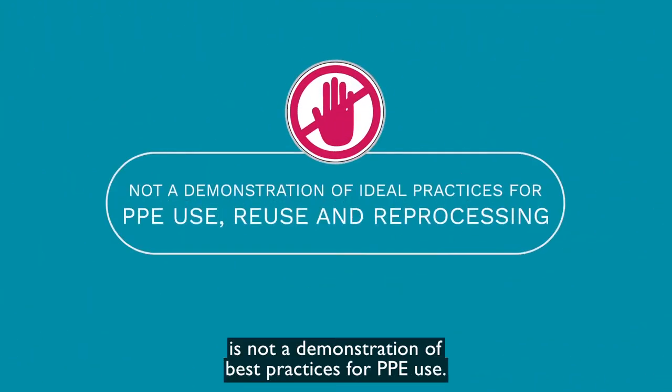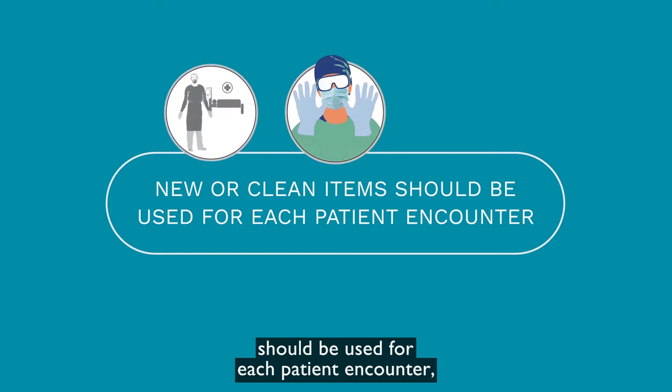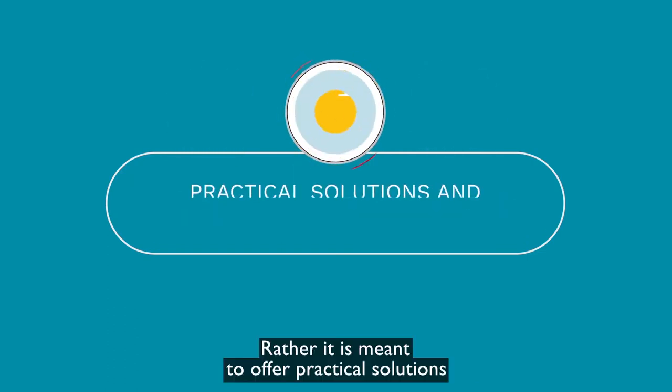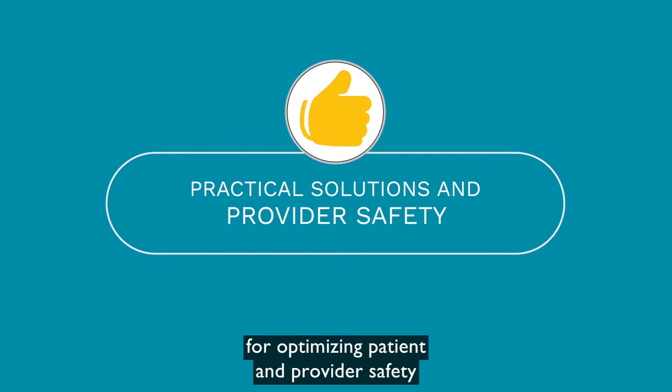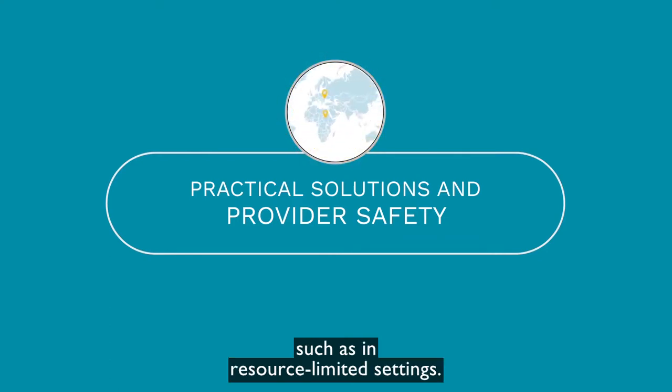Please take note: the reprocessing guidance in this video is not a demonstration of best practices for PPE use. Ideally, a new mask and gloves, a new or clean gown and eye protection should be used for each patient encounter, or every time a staff member enters the decontamination room for reprocessing equipment. Rather, it is meant to offer practical solutions for optimizing patient and provider safety when a full set of PPE per patient encounter is not feasible, such as in resource-limited settings.